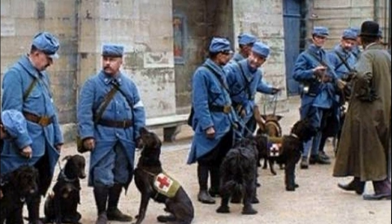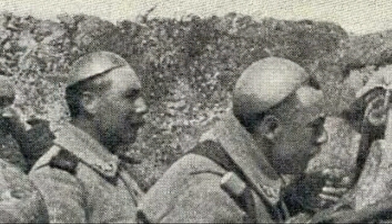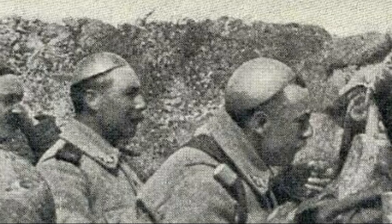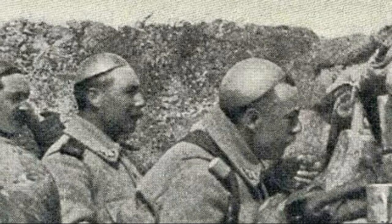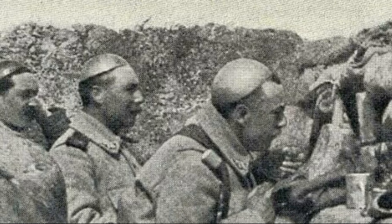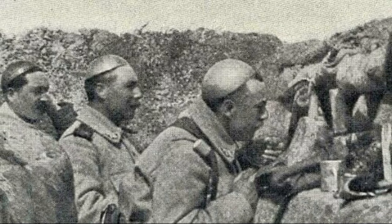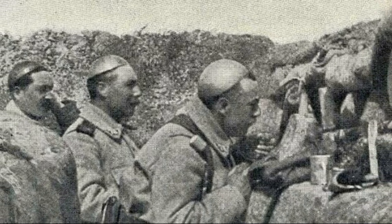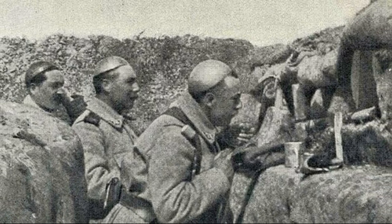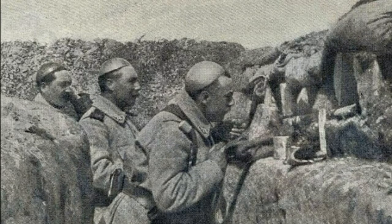Facing an incredibly high percentage of head wounds in the overall statistics, General Louis Adrian designed a small metal helmet that looked more like a soup plate. Joseph Joffre, commander of the northern group of armies, was initially not very happy about Adrian's new design and saw no need to order new helmets for the army, partly because there was a strong belief among the commanders that the war would be over by Christmas. But thanks to Adrian's stubbornness and persistence, Joffre changed his mind, and on his recommendation the war ministry ordered a batch of 700,000 of these helmets.